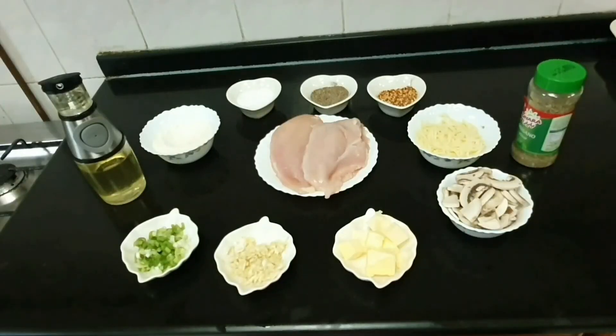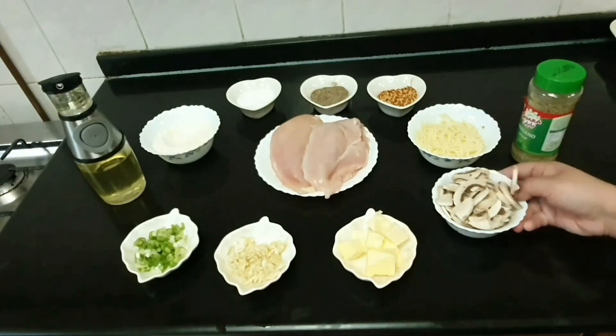Asalaam alaikum and welcome to our channel Literally Foodie. Today we are going to make stuffed chicken with mushrooms and cheese.